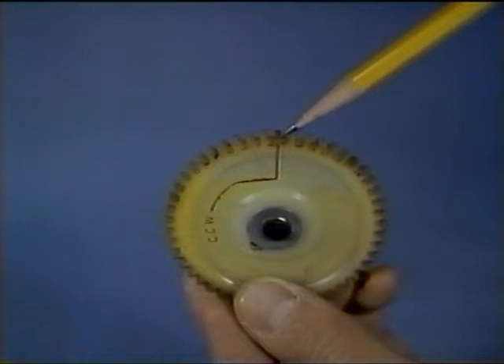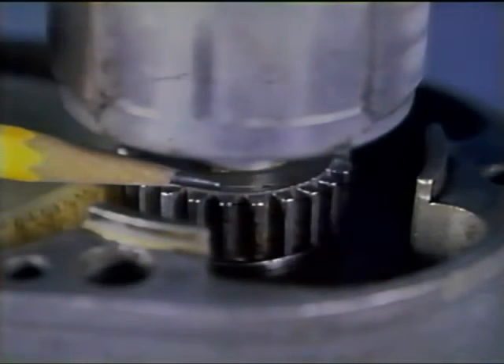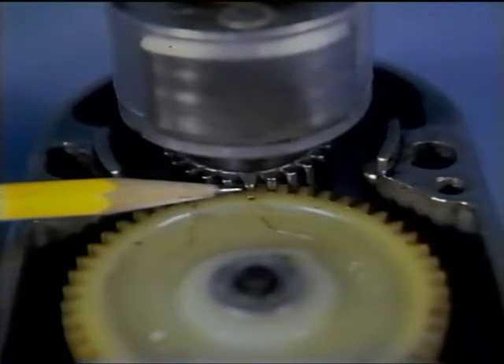The same distributor gear may be used on either a clockwise or counterclockwise rotation magneto. The difference, however, is the tooth that is meshed with the marked tooth on the magneto drive gear. Since this magneto has to turn counterclockwise, the indented timing mark and the chamfered tooth pointed to by the counterclockwise arrows are marked with red paint.